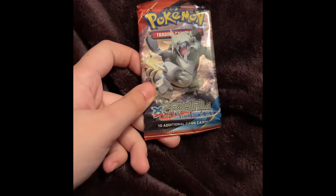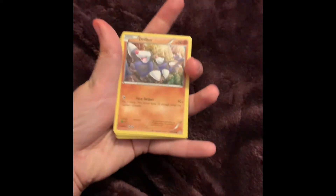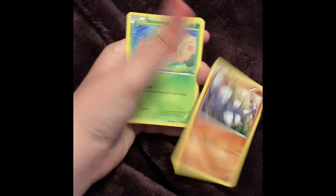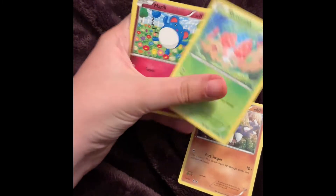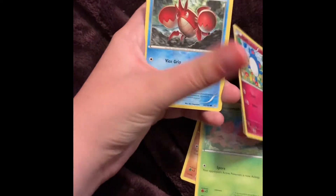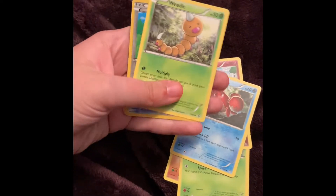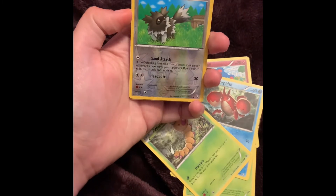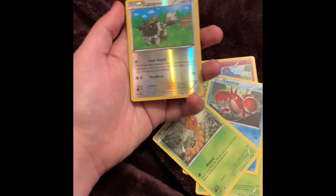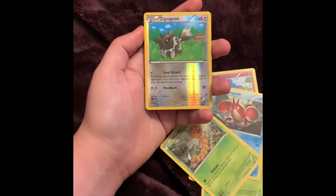Now I'm going to open up the XY Primal Clash. Here's the front, there's the code card. We got Drillbur, Shroomish — I actually love that artwork, there's like a ton of Shroomish, pretty cool. Marill in a little flower field. Corphish. Weedle — oh, Weedle looks so cute here. A Zigzagoon — oh, Zigzagoon is one of my favorite Pokemon! I've never opened XY Primal Clash before, I love it so much, it's probably going to be one of my favorite cards.